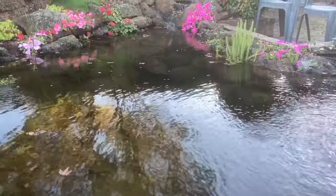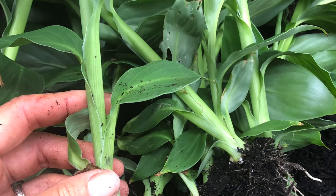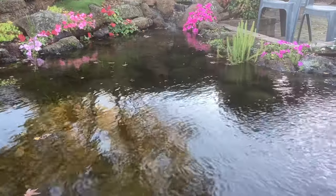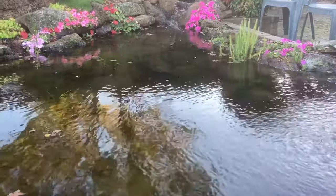When you add plants directly into the gravel, it's important to wash off any soil that's on the roots when you buy or collect the plants. If you leave the soil on, it adds nutrients to the water, and that usually leads to problems with algae.